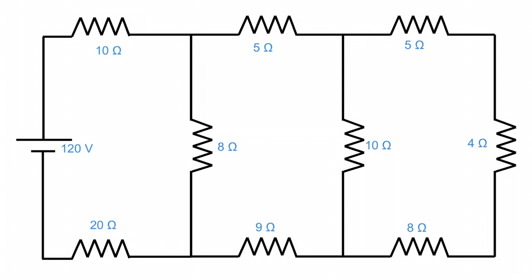To begin, we start on the far right side and notice that three resistors are in series with one another. When resistors are in series, from our previous lessons, all you have to do is add them together to get a total resistance. These three in series — 5 ohms plus 4 ohms plus 8 ohms — gives us 17 ohms altogether.